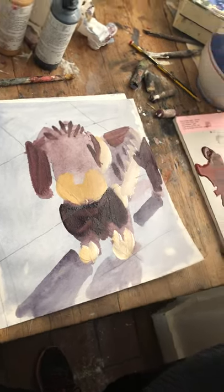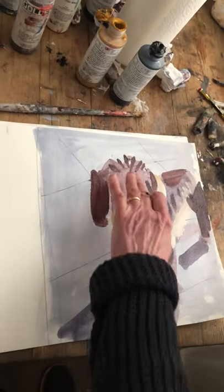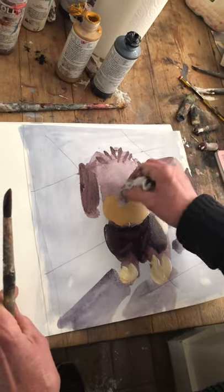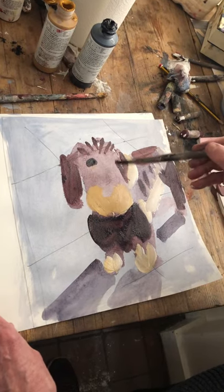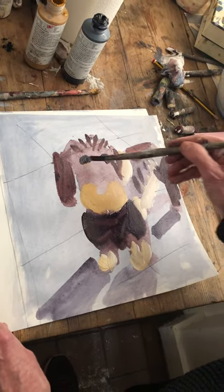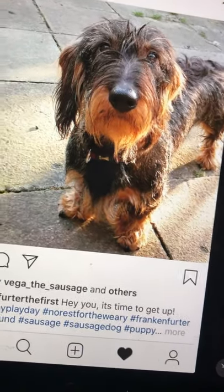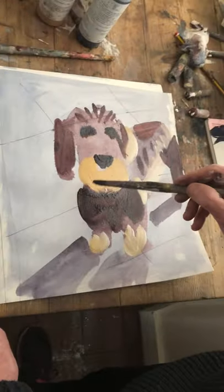Now I'm going to do his eyes — it's still a bit wet, but I'm having to go at speed so I haven't got time to let it dry. The eyes are quite high up in his head. And the nose. And his mouth.